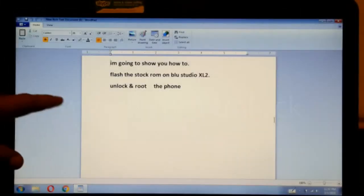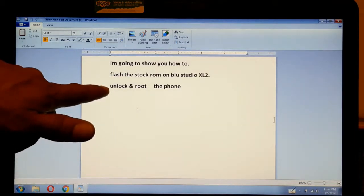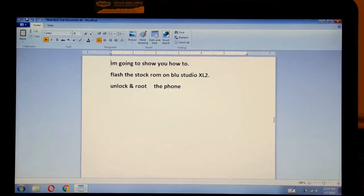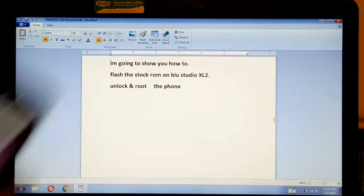Okay, this is what we're going to do. I'm going to show you how to flash the Stock ROM, unlock the bootloader, and root your phone. This is the Blue Studio XL2.